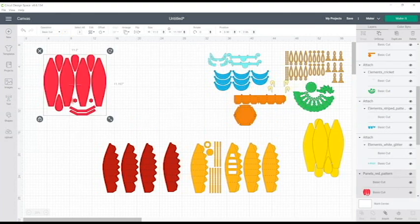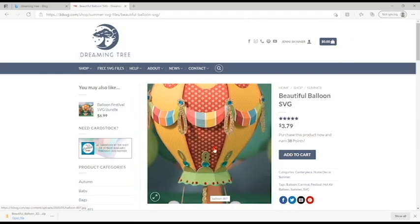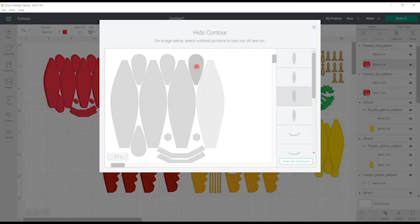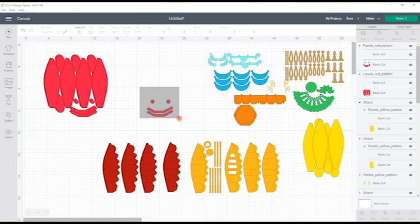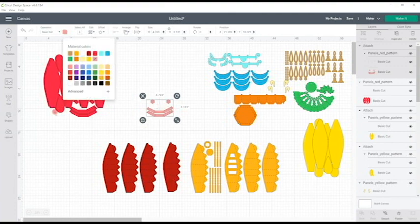I've then got my 'red pattern panels.' Looking at the image they consist of the bottom basket area and the main balloon panels. I duplicate this three times. With the first duplicate I select the actual cut, go to contour, and contour away all the main balloon pieces so I'm left with just the basket pieces and the little flower area. I then select my perforated cut or solid score lines, go to contour, and contour away the ones I don't need, then attach those together.